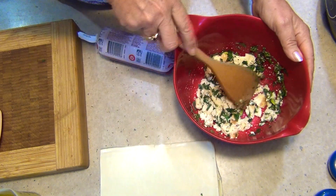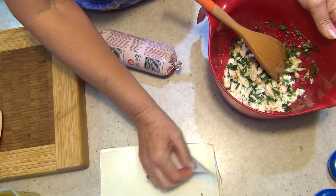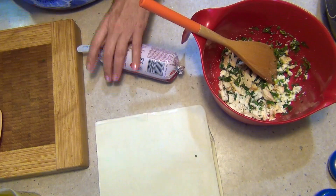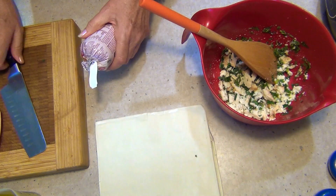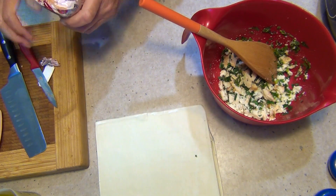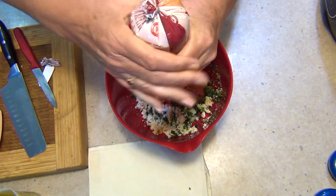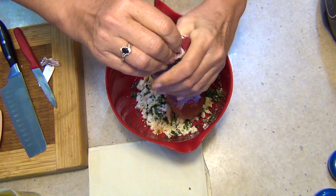Now this is our sausage mince here. I've got a couple of slices of pre-prepared puff pastry — it's just been thawed, that's all I've done with that — and we're going to add our sausage mince now. Sometimes you have trouble getting sausage mince, and if you do, just get some sausages and squeeze the mince out of them. So just squeeze it out and mix it all up.